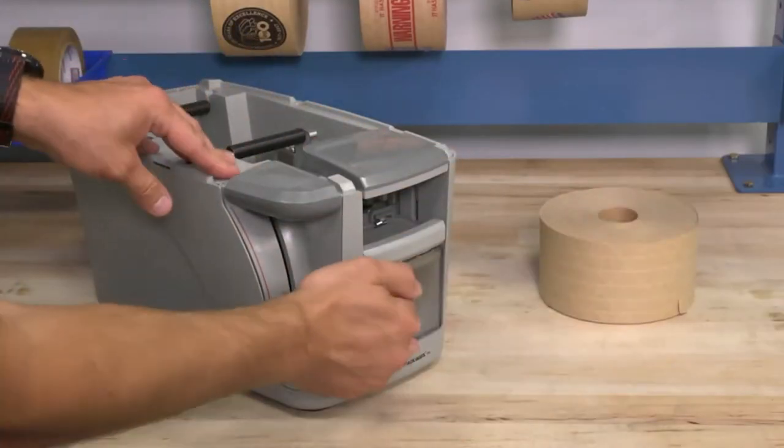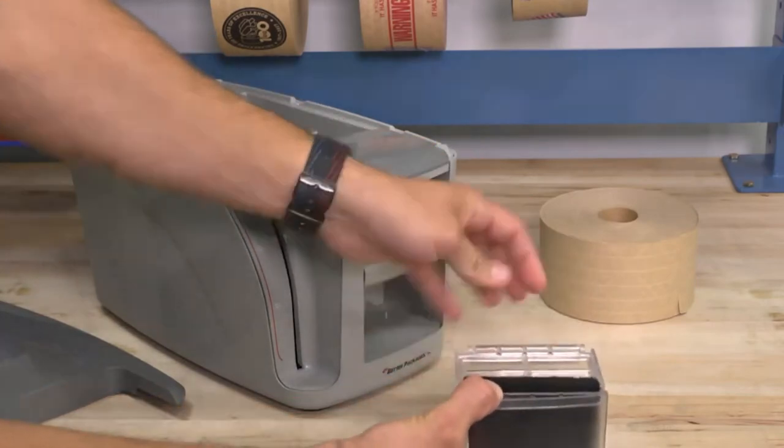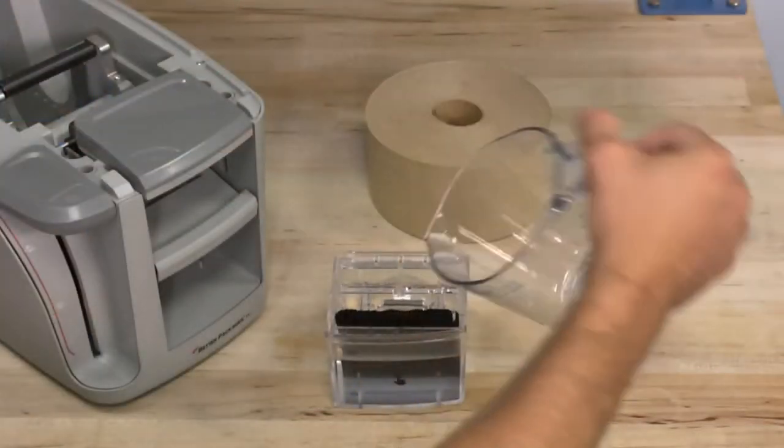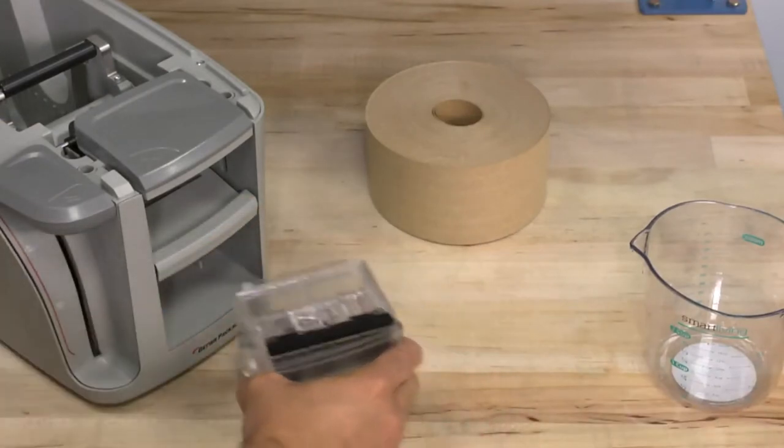To add water, remove the water tank by simply pushing on the icon in the front. Once water is added to the tank, just insert it back into the slot and click it into place to secure it.